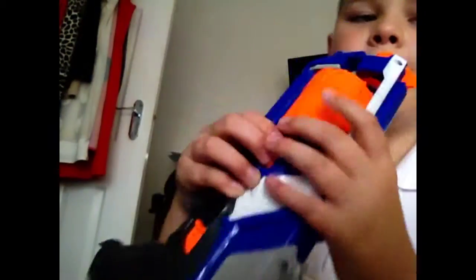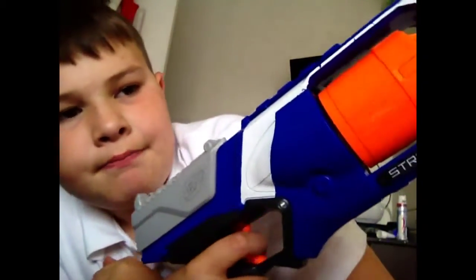Just like a Maverick, it has a rotating barrel. But when you shoot it, it doesn't spin like a Maverick does.